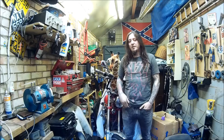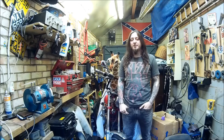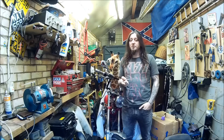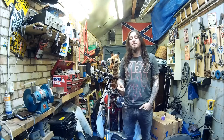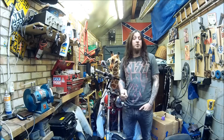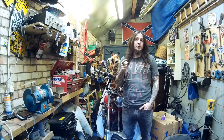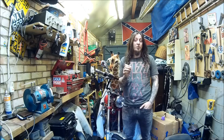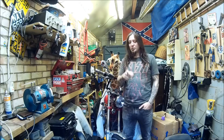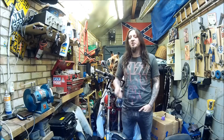Hello guys and welcome to another pinstriping episode series, pinstriping basics. In this episode we're going to carry on with our scrolls and scroll designs because we had quite a lot of interest from the previous episodes. We're going to carry on doing that today, however we won't be scrolling that much — if it's confusing, you need to join me for the ride and I'll explain what we're going to do.